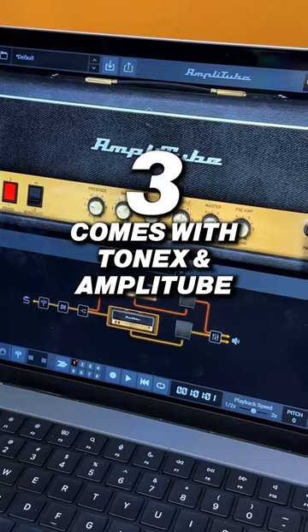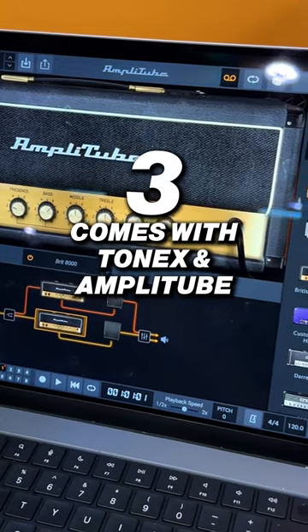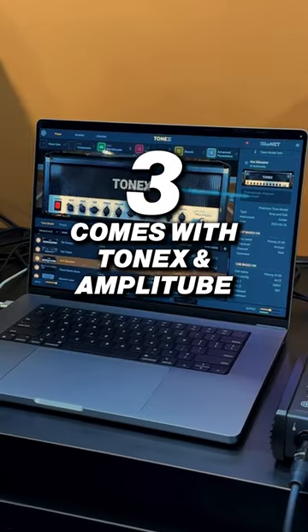And very cool, the last thing that you want to know is it comes with two iterations of our very cool software, AmpliTube and Tonex. So you have all the tones you need to get started, all in the package.